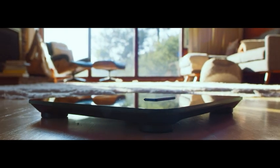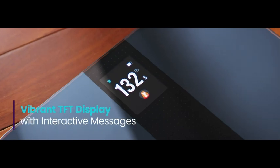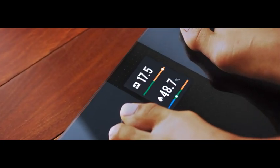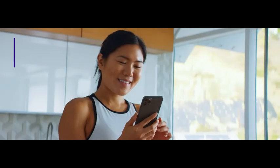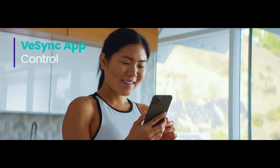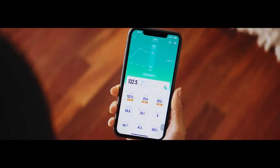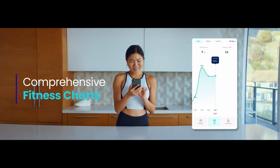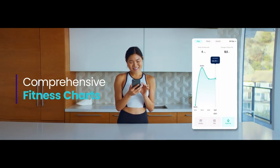Featuring advanced TFT LCD technology, the vibrant, colorful display clearly reflects your results on the scale. Meanwhile, in-depth information is relayed to your smartphone. You can review biometric measurements anytime you like, so you can target areas for improvement and track your progress over time.